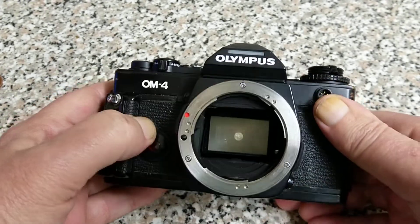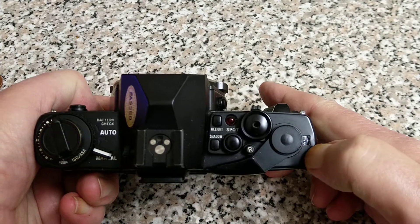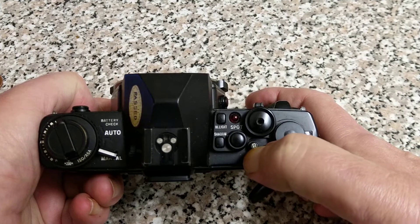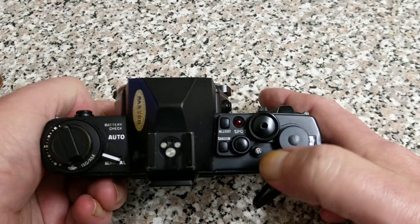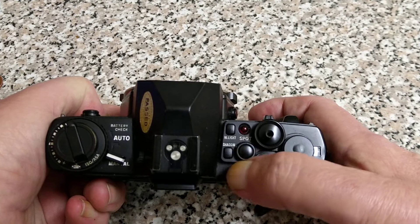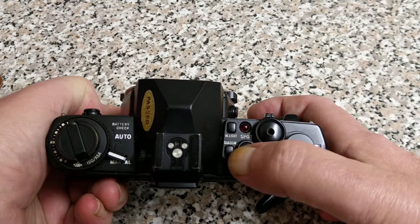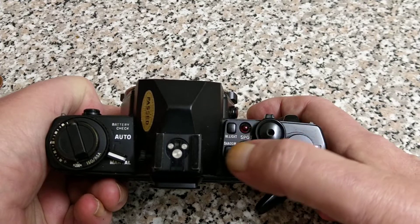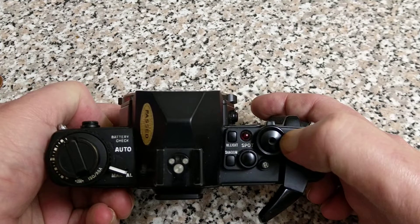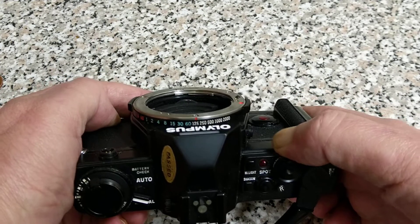That's the flash connection on top. We have the film advance, a self-resetting frame counter, and the rewind push down here — you push that to rewind, rather than on the front like the OM1s and OM2s. Shutter release button, and then you've got all of this lot related to the metering. This camera has spot metering as well as the normal full open-aperture average metering. The shutter release has a thread for a cable release, and there's a button surrounding it relating to spot meter readings.